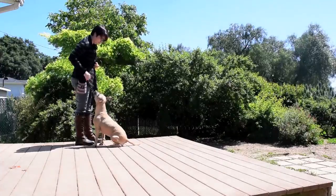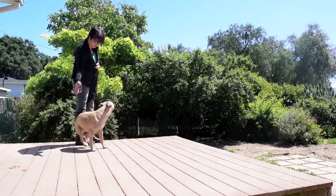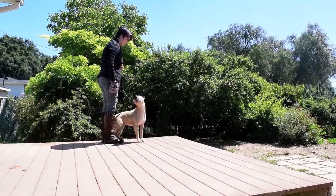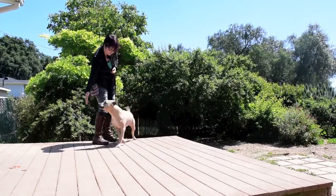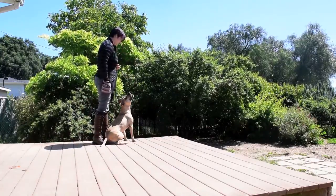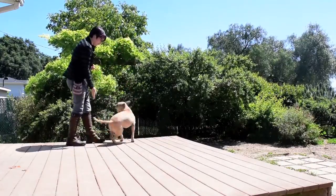When the behavior becomes reliable and predictable, you can add your verbal cue. Tell your dog "touch" and place your hand out. Click and feed your dog when they get it right. Continue to practice and eventually your dog will have a solid understanding of what the word touch means.